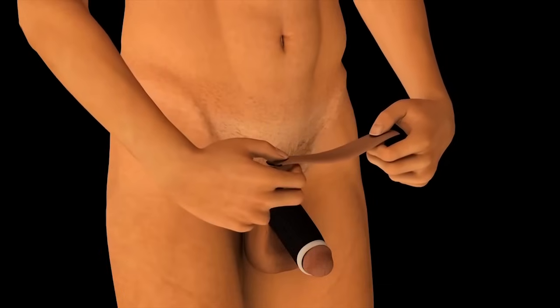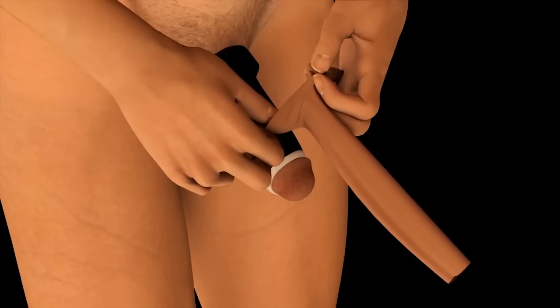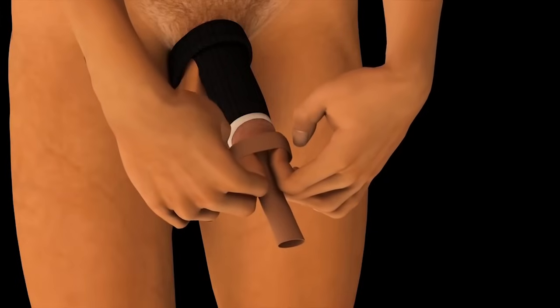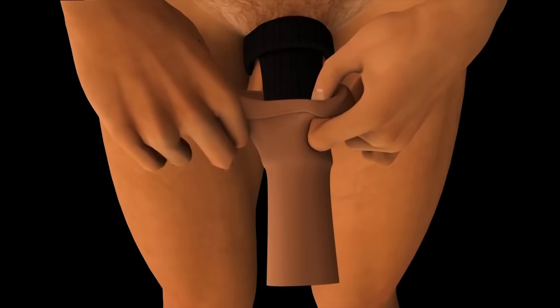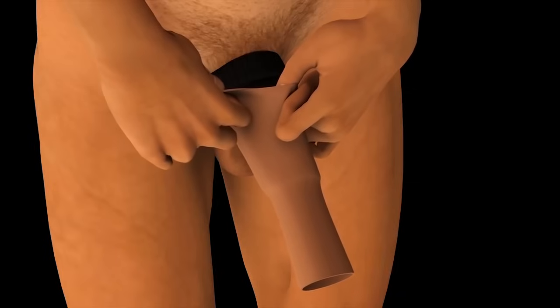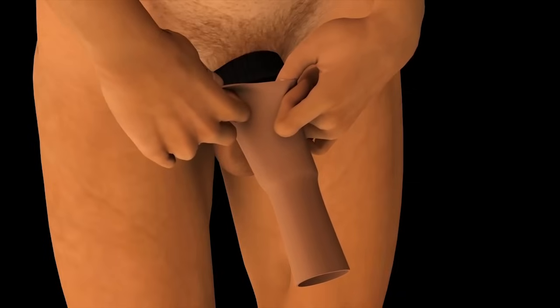To wear the spandex sleeves, first insert your two thumbs and then fold the edge over the fingers. Place the penis head into the opening and use the thumb to push the shaft further down the sleeve. Then unfold to position the edge at the base of the shaft.